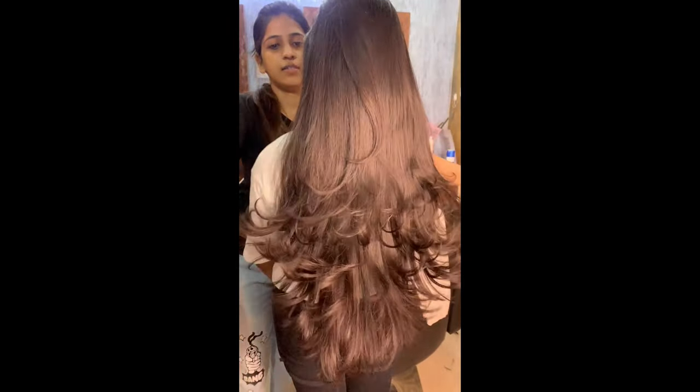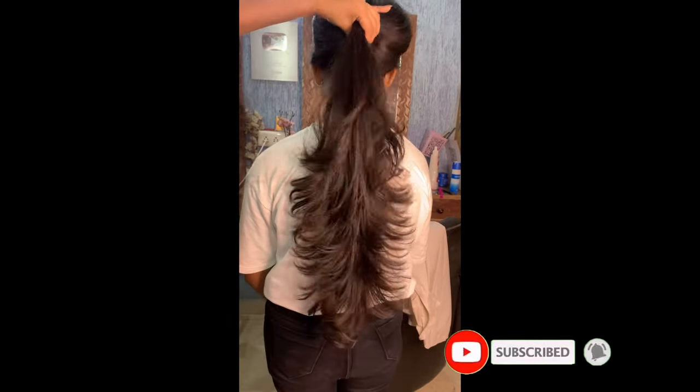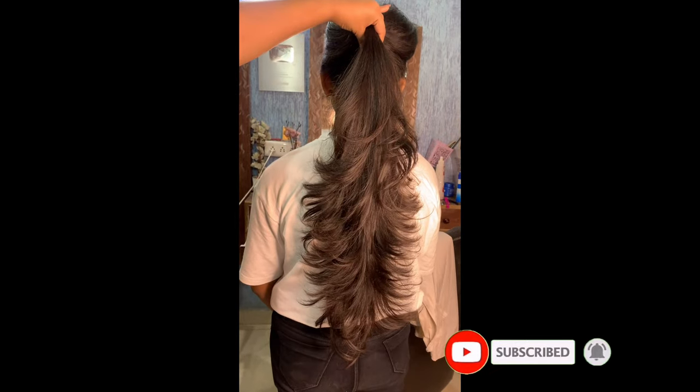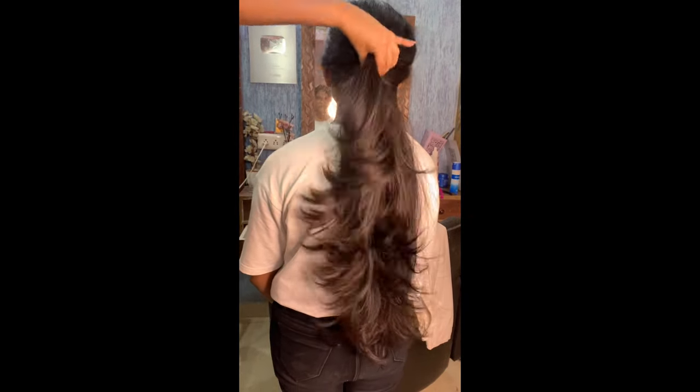If this video is helpful, you can like this video and subscribe to the channel. I will be making makeover-related and salon-related videos, so make sure you subscribe. You can tell me in the comments what you would like to see in the next video. Bye-bye, take care!